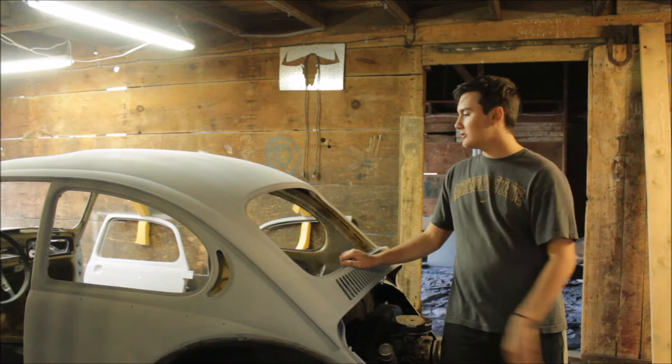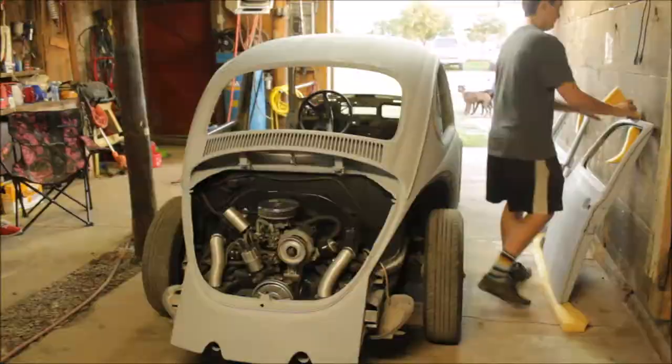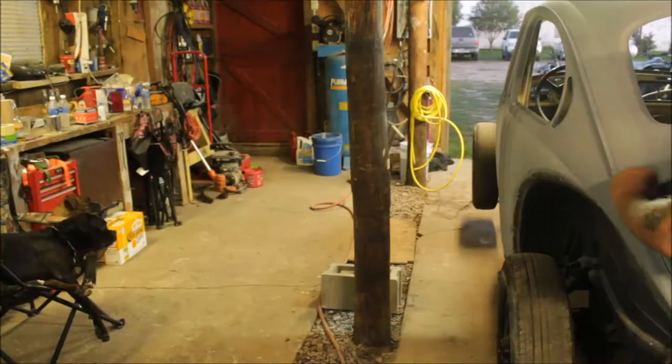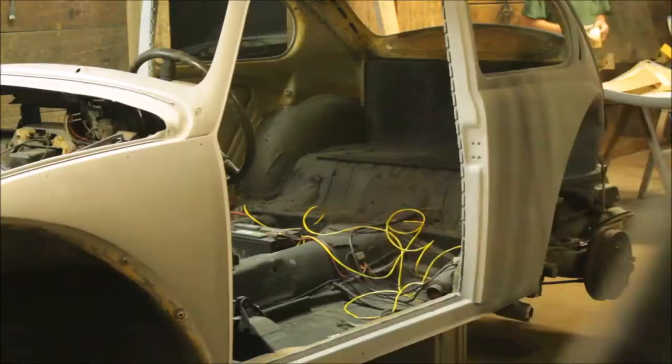We've got it back over on this side of the barn and we're going to get it all jacked up so that we can get the right angles with the paint and everything. It's going to make it a lot easier. We've got the first coat all done now — we're just waiting about 10 minutes and then we'll shoot another coat.